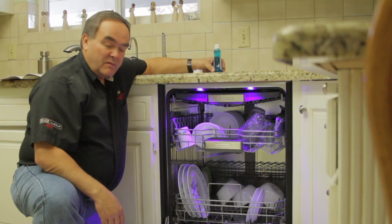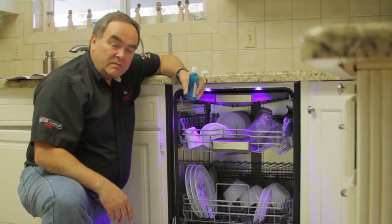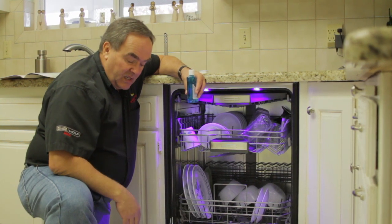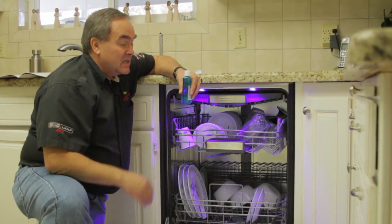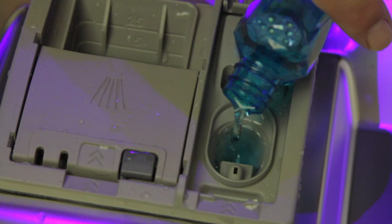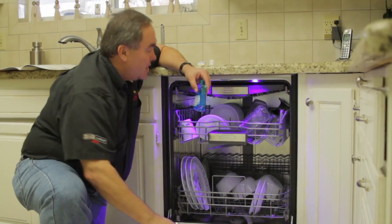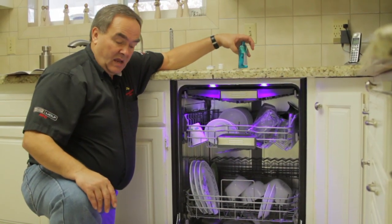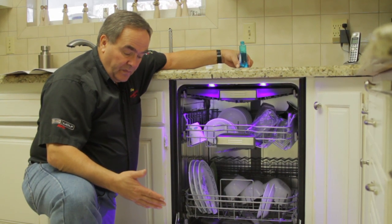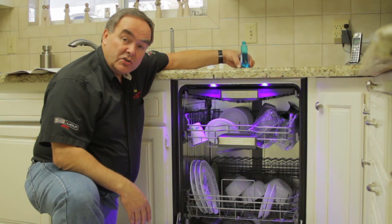The second important thing is that almost every dishwasher in the industry now requires the use of a rinse agent. Rinse agents make water wetter, if that makes sense. Filling the rinse agent dispenser is very easy — you just open the bottle, fill it until it's full, and close the lid. The dishwasher automatically adds the right amount of rinse agent product at the right time. There are sometimes settings for more or less rinse agent depending on the brand of dishwasher you have.